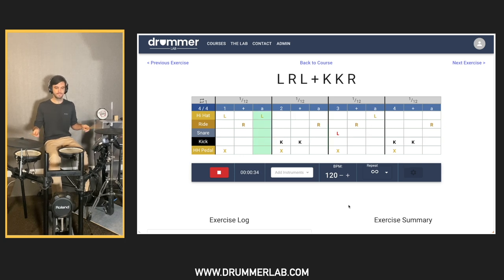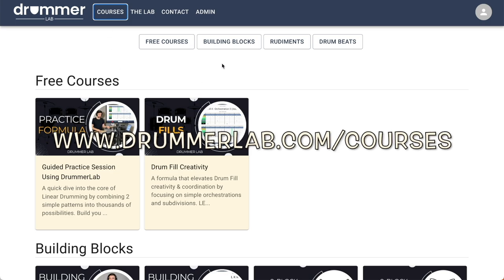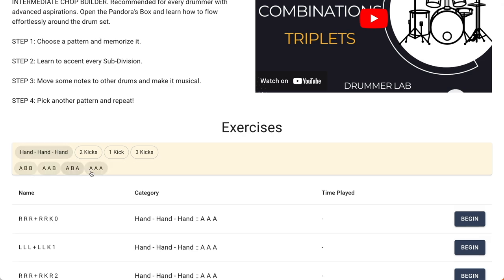Here's how you can develop creativity with triplet grooves. Visit drummerlab.com and select the Building Blocks topic under the Courses tab. Then choose the Eighth Note Triplet Two-Block Combinations course.